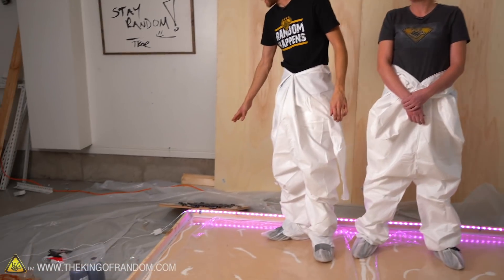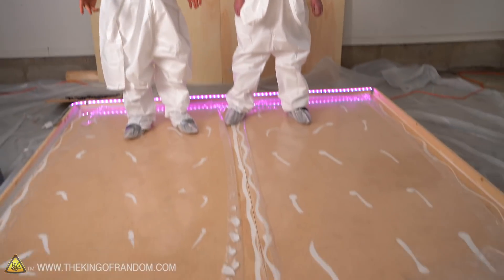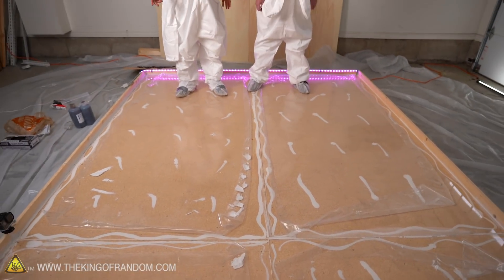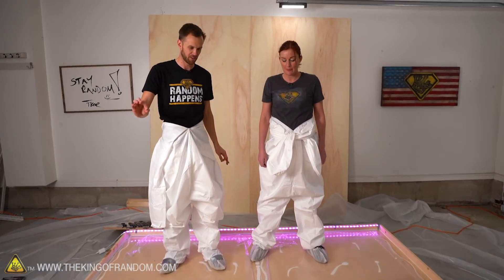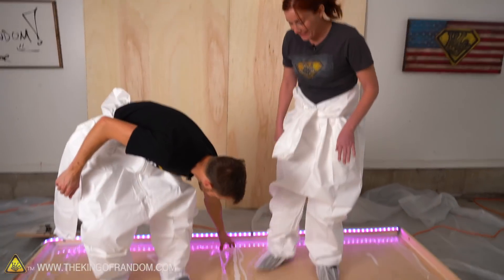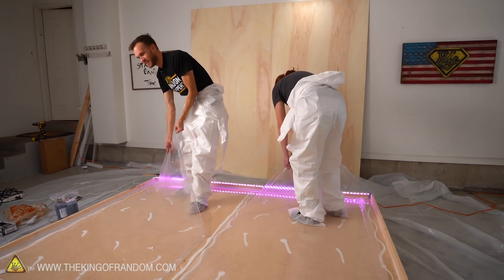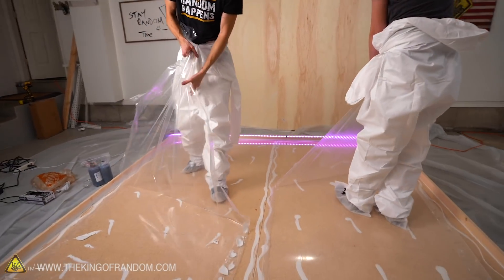We have our board, which is sitting down here with little bits of ferrofluid on it. And now we have our lovely platform, which has too many layers of plastic on it. So let's peel off the garbage layer of plastic and leave the acrylic plastic. We're also in paint suits because this is very messy and will be very messy.